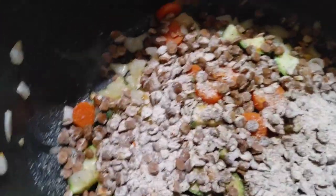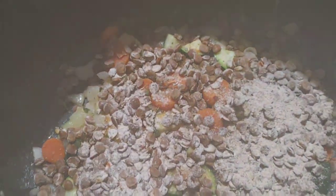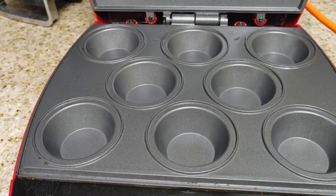Here is the packet. I dumped the whole package inside and then added water. It doesn't look too special here, but believe me — give it time. I believe it said to cook for 15 to 20 minutes.